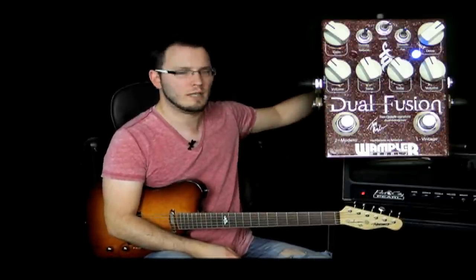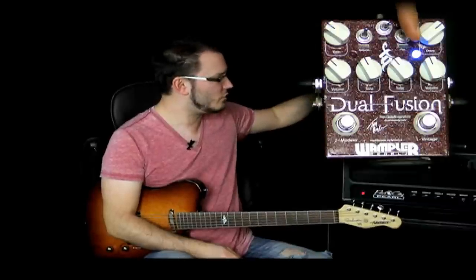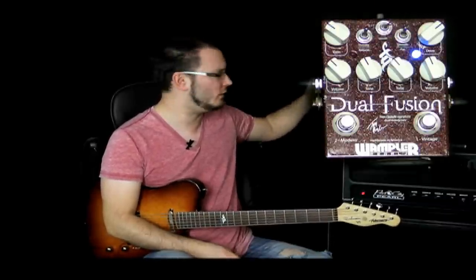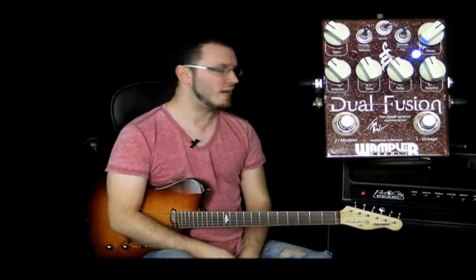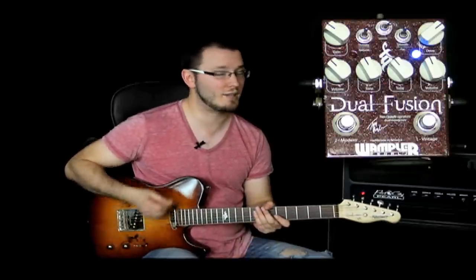I've selected a sound on channel one now, I'll just run through that with you. The drive control is at a higher gain setting, it's above kind of 12 o'clock, volume just under 12, and then the tone control just pulled back a little bit past 12 as well. The switch is in the smooth setting, which is in the upper position. And again, I'm just running through the Fibonari, and I've got the neck pickup selected.